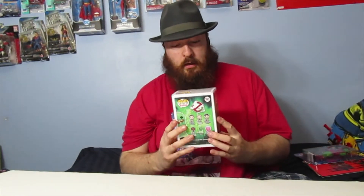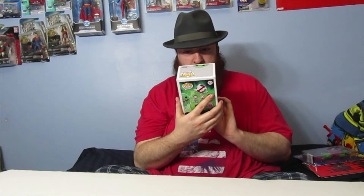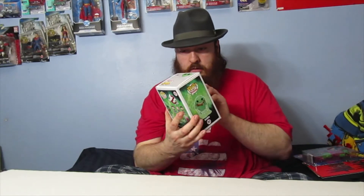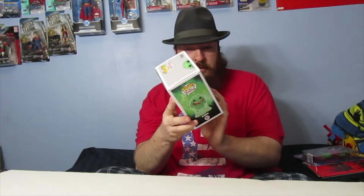Hey everybody, it's me Don. I have another video and I'm gonna be showing some stuff, including my first ever Funko Pop. I don't normally collect these, but I saw this one — it's Slimer. It's the 35th anniversary Slimer, and the number on the box is 747.